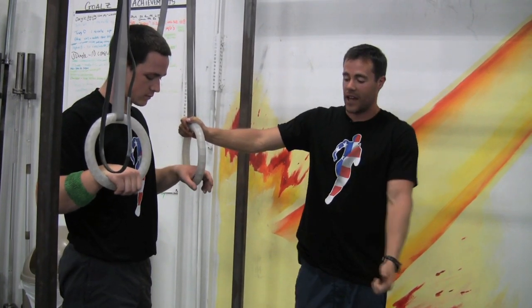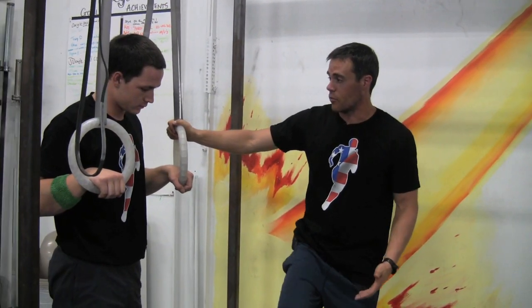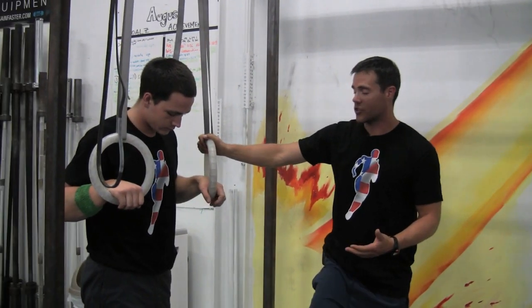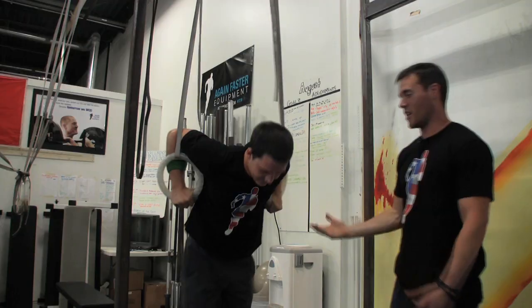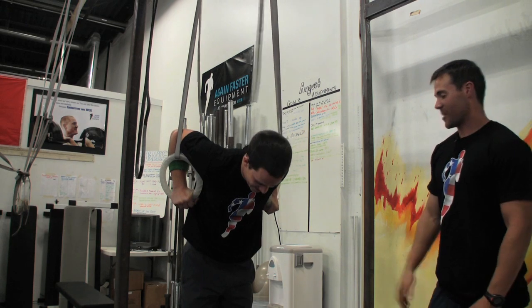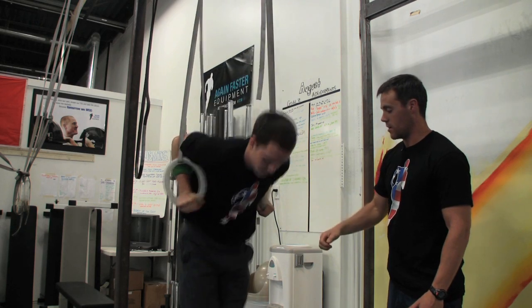As you descend into the bottom of that dip, you're going to bring your knees back up again for a second knee pump. It creates a kind of pumping action which can look funny if you didn't have rings in your hand, but thank God you do. Let's go to the top, practice two regular ring dips, show that pump — excellent — and back down again.